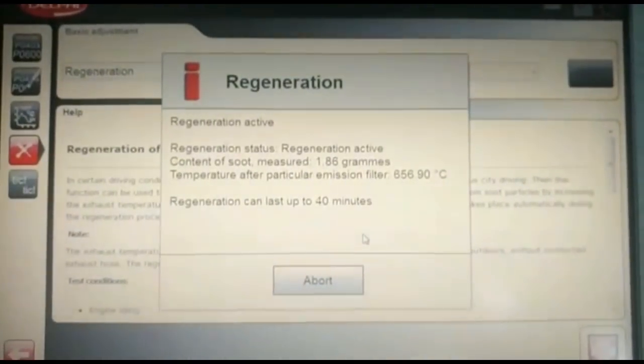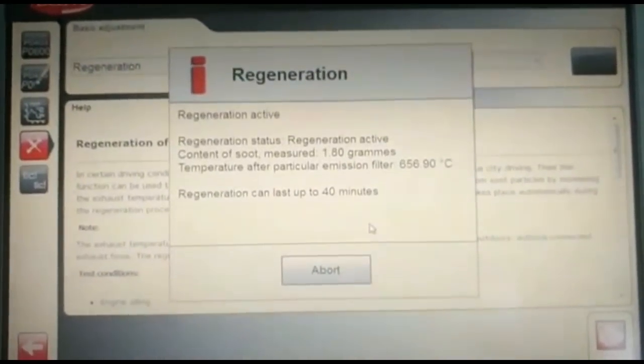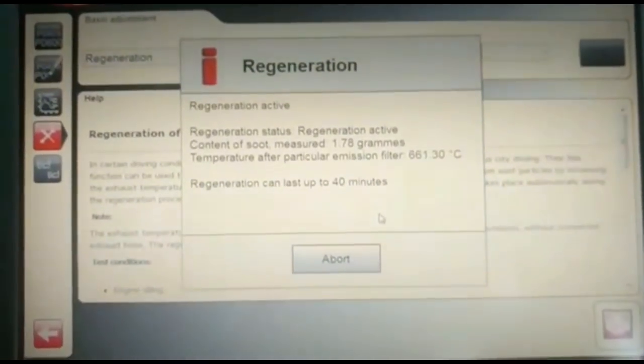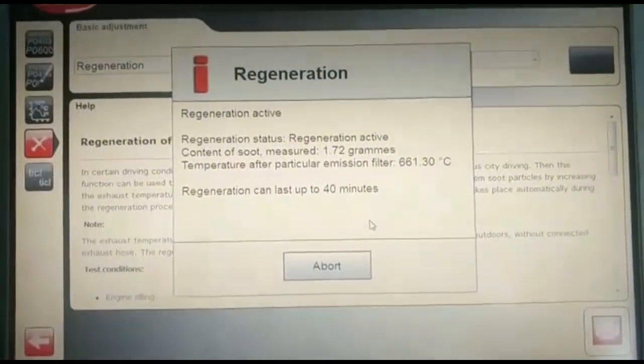It is a 2007-8 Audi A5 2.7 turbodiesel. Before I did this regeneration, I performed a service on it anyway, as the customer requested that.